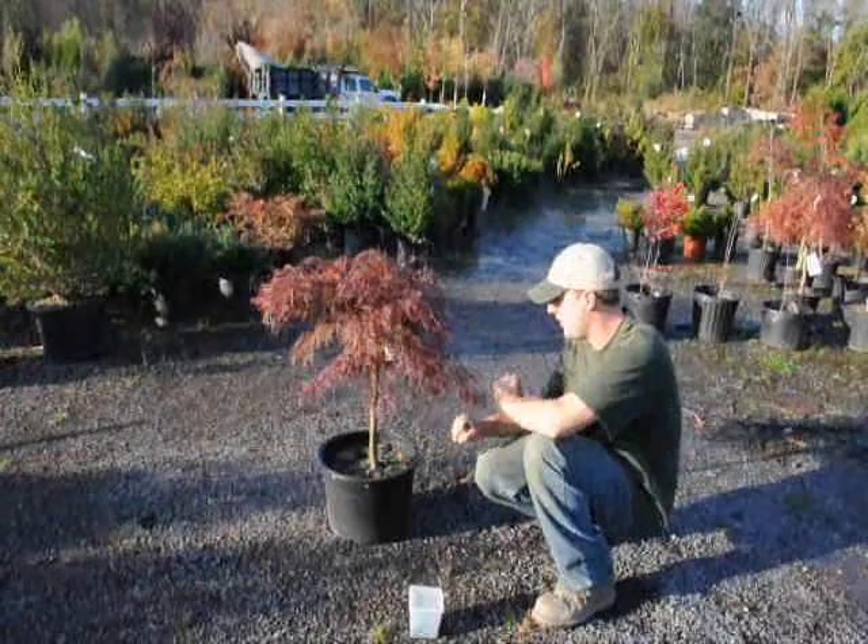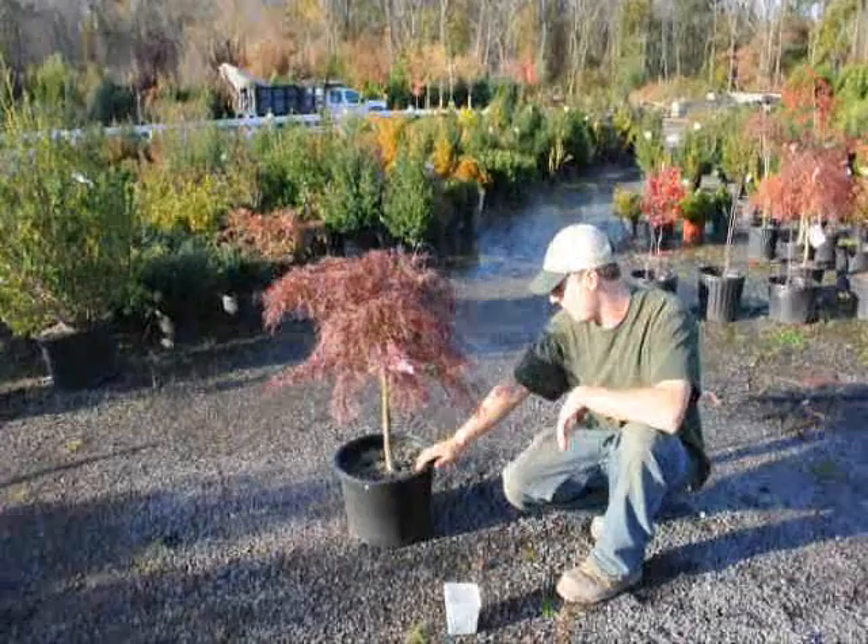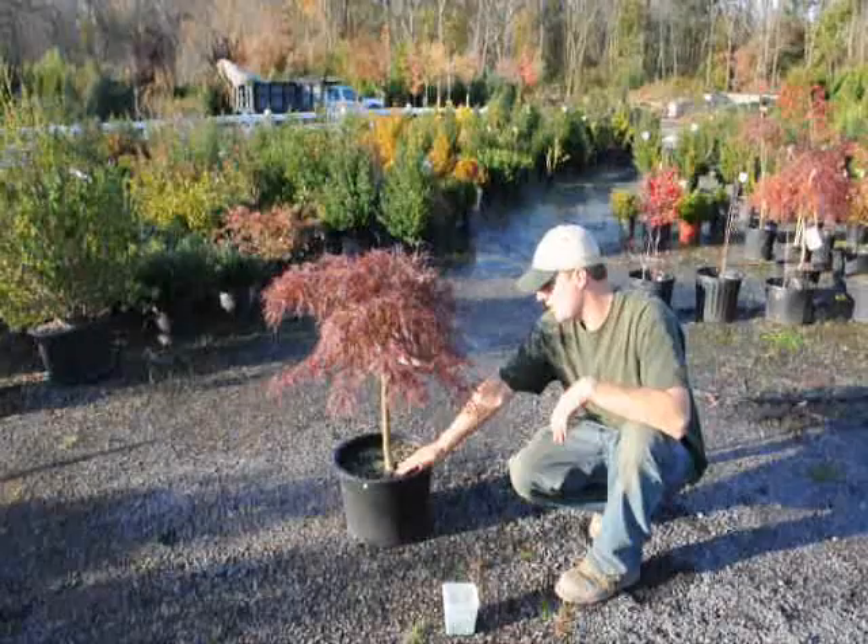Make sure that there are no air pockets in there. You don't want to compact the soil around it — just use your shovel to work the soil into the ground, getting rid of all the air pockets. After that, give it some water so it settles nicely. And after planting, make sure you go back and keep the root ball moist. It's important to keep the ball moist, not overly wet or overly dry.